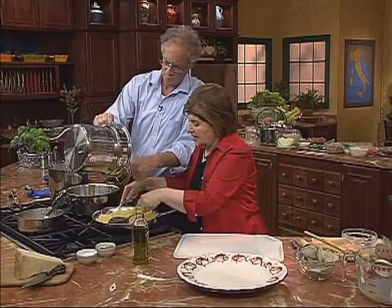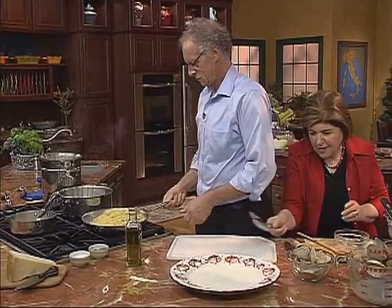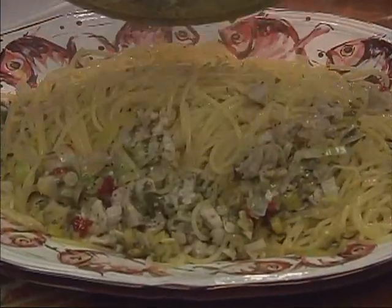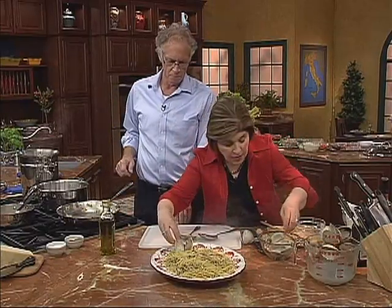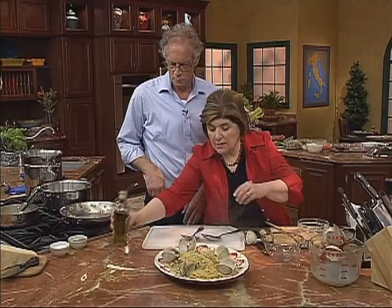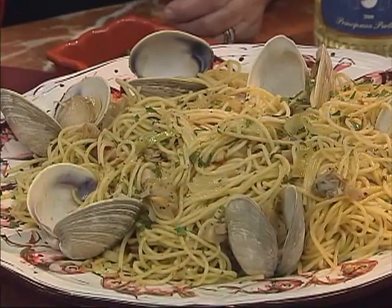That looks beautiful, and nothing stuck to the pan because we used enough water. So I'm going to let you give that the old restaurant toss — because you're good at that. That looks good. So now that can go right out onto this platter. Spaghetti alle vongole with all of these beautiful clams. We want to make sure they're evenly distributed. We add a few of our clams in the shell — those beautiful clams that were just dug yesterday. And we give this just a little drizzle of olive oil.